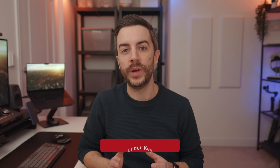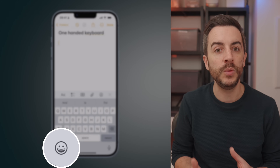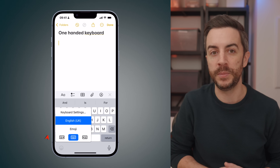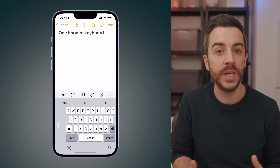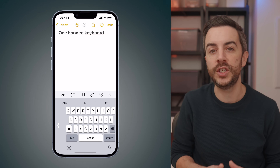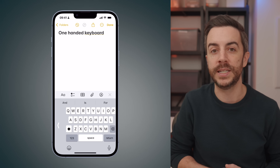I already mentioned reachability because the screen on your new iPhone 16e is so much bigger than the previous model, but there's another keyboard related tip that might make typing a little easier. When using your keyboard, if you tap and hold on the emoji button in the bottom left corner, you'll see three options for keyboard positioning. You can set the keyboard to lean left or right, depending on whether you're left-handed or right-handed, or you can keep it centred, which is the default option. It might seem like a minor change, but if you tend to use your phone with one hand, switching to a single-handed keyboard can actually make a really big difference.